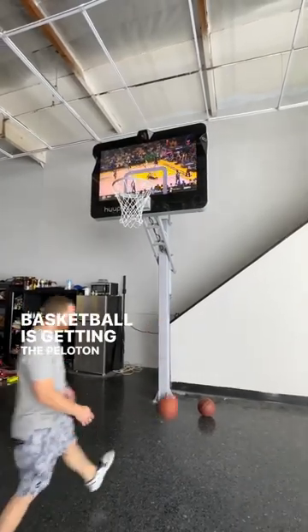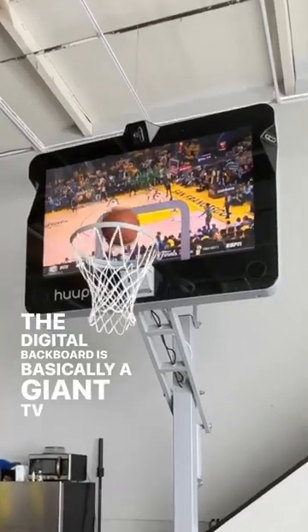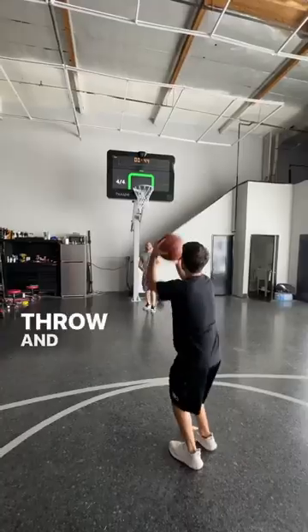Basketball is getting the Peloton treatment. Hoop is a smart basketball hoop. The digital backboard is basically a giant TV with multiple cameras that track what you do on the court. It can monitor your makes, misses, swishes, and even how you throw and jump.